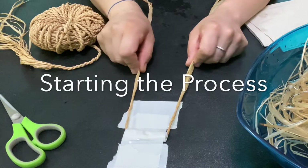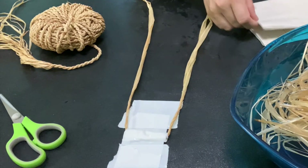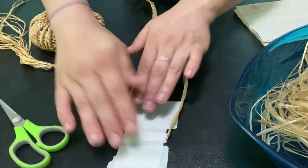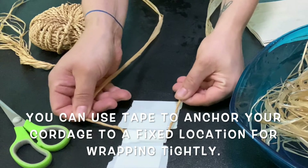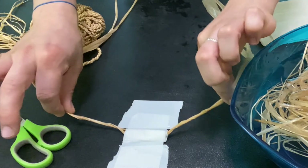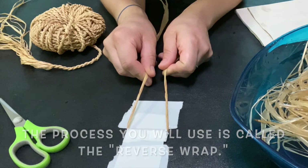I have everything set up here to show you the process of wrapping the cordage. I've soaked my raffia in some warm water for about 10 minutes — it doesn't need very long, it's already prepared and ready to go. I have paper towels to keep things from getting excessively wet, scissors for when I need to splice in new pieces, and one of the most important parts: I have anchored my cordage to a fixed location because we're going to be working with tension. We're going to have two pieces of raffia strand — I started with one piece and looped it down so it can be secured to the tape.